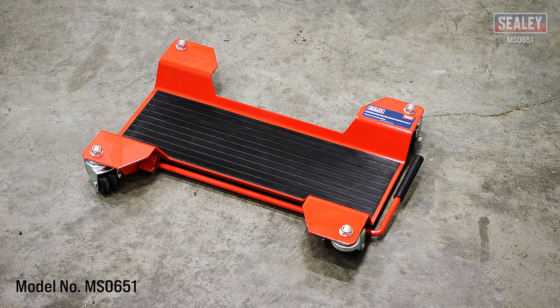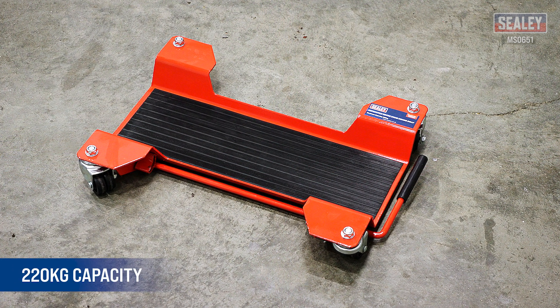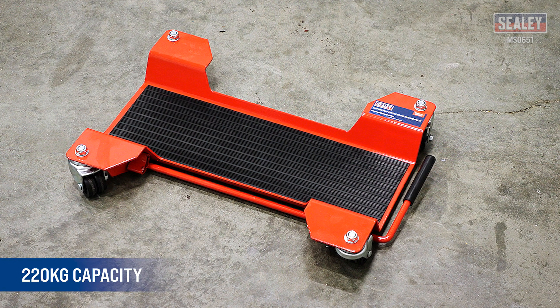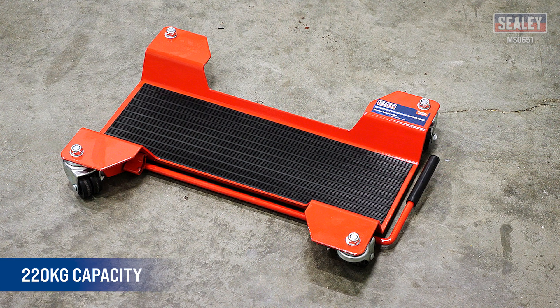The Sealy Motorcycle Centre Stand Moving Dolly has a 220kg capacity, allowing motorcycles with centre stands to be manoeuvred with ease when space is restricted.